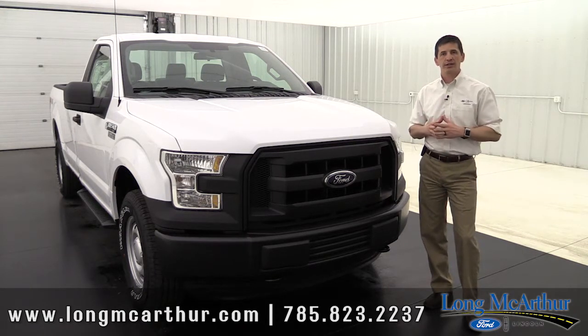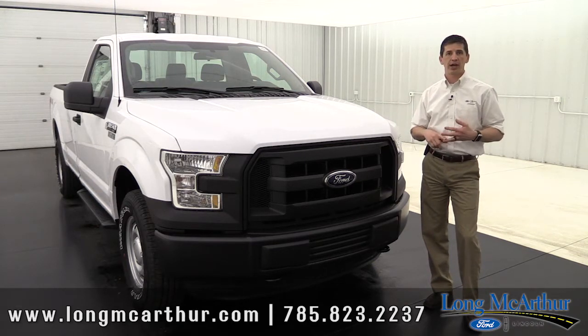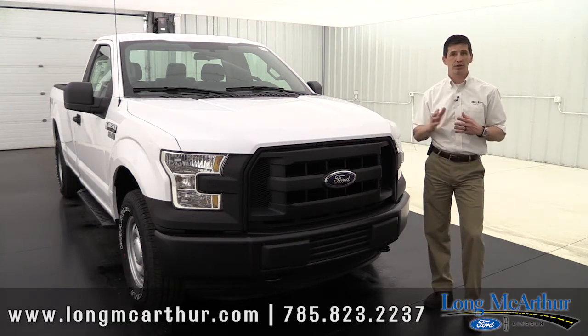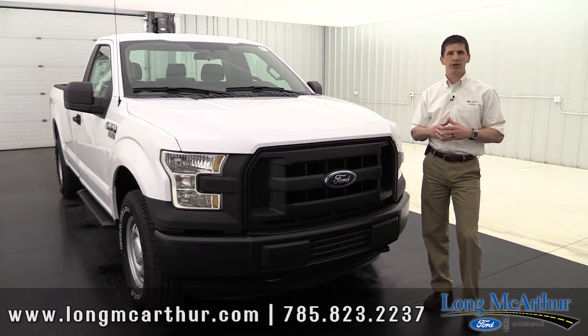What's standard on all the trucks — we're going to talk about the different cab styles and such. The F-150 is available in a regular cab, super cab, or super crew. The regular cab is your two-door. Your super cab is your extended length cab — some other brands call it the extended cab. And then your super crew is the one with the full four full-size doors. So those are the different cab configurations.